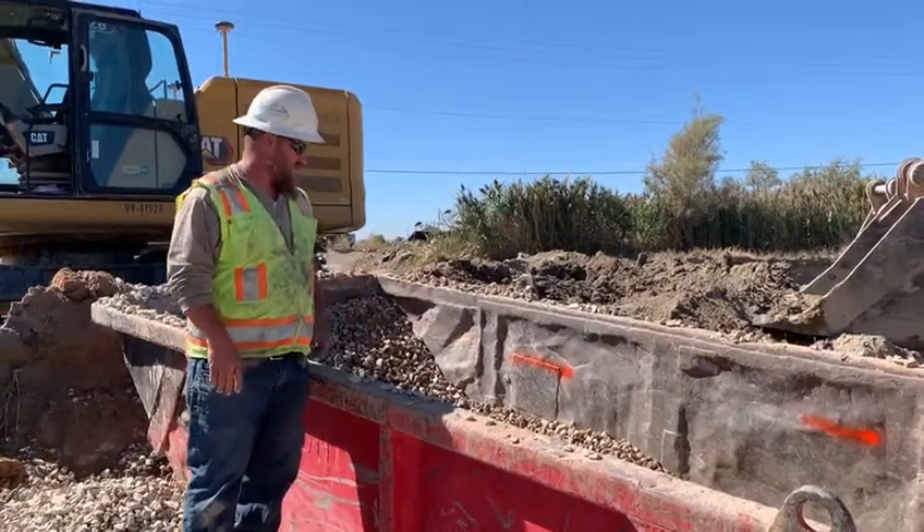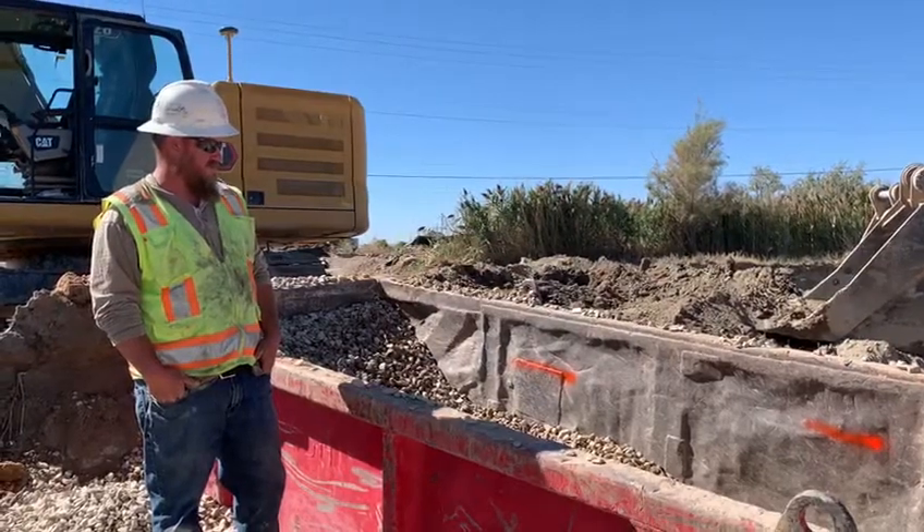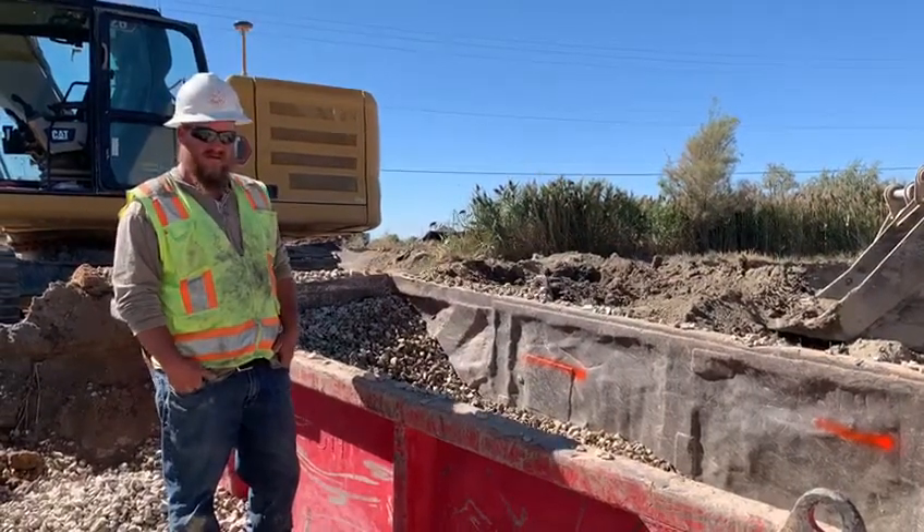Dylan's got a good idea here. Let's make sure we're paying attention to where we fill our gravel boxes and try to avoid some of this waste. Thank you very much, Dylan.